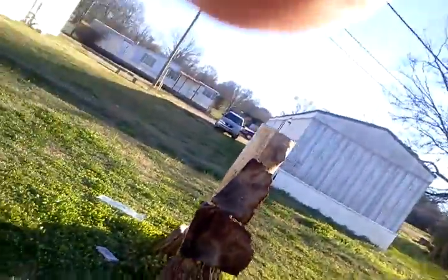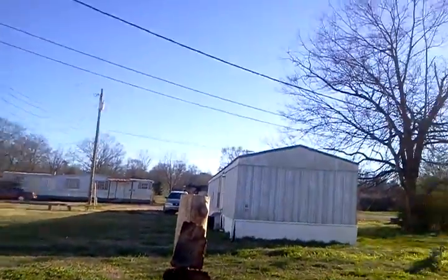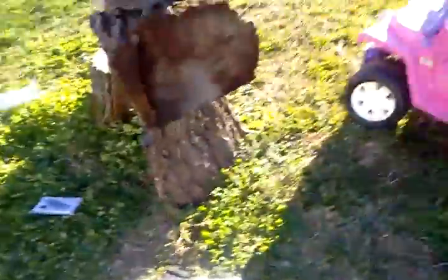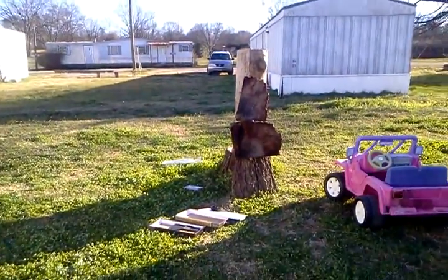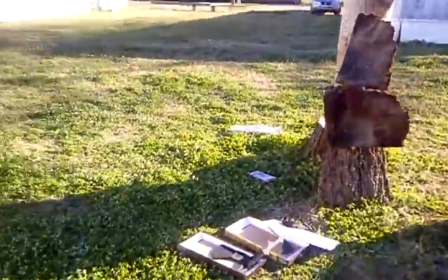That didn't work. That didn't work. It might not like tree logs. I'm gonna try throwing it at the spike end. Nope.